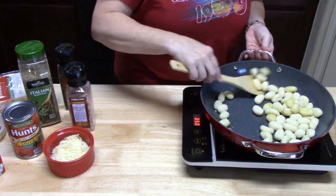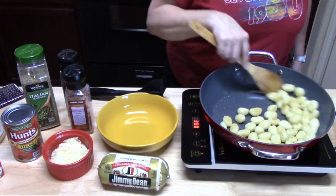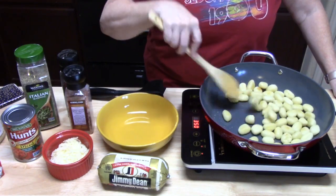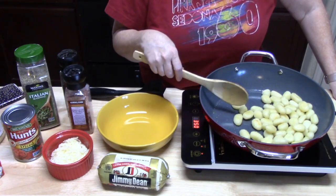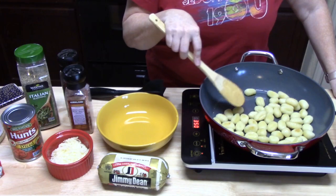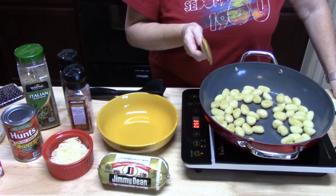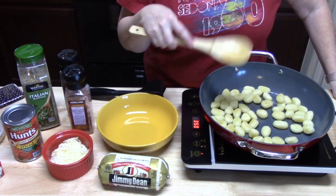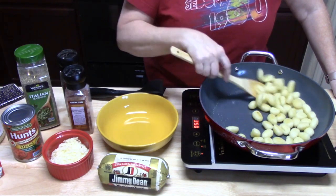We're about halfway there — I can see that half of them are a nice golden brown. This is so funny: when I brought the gnocchi home from the store, my kids saw it and were trying to pronounce it off the back of the package and never got the word 'gnocchi.' My mom used to make these all the time when I was little. If you remember my Trader Joe's haul, I was talking about having my mom come over to do a show on making gnocchi — let me know in the comments what you think of that.